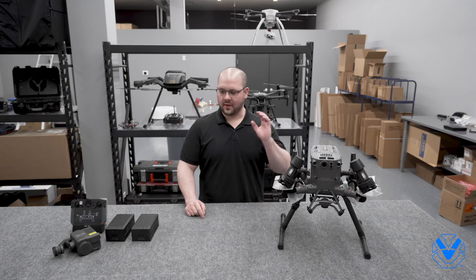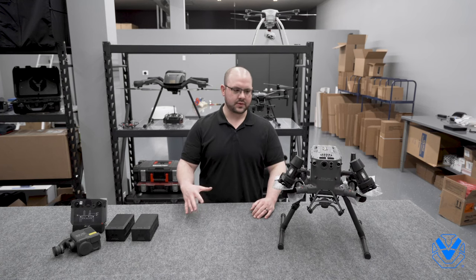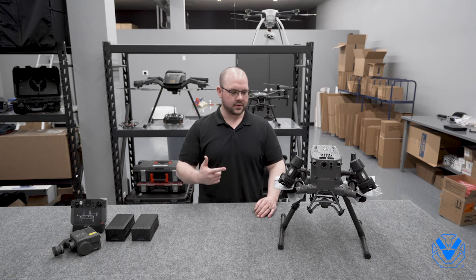All right guys, we're back with the M300. We've unboxed it, we've gone through all the little cables and everything, but I want to jump right into the aircraft.